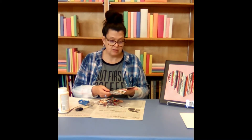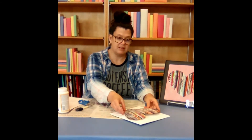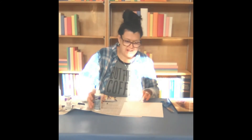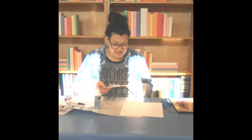And then we will glue our heart on our board with the tacky glue. So we are back after letting our final coat of Mod Podge dry. I ended up actually letting mine dry over the weekend.